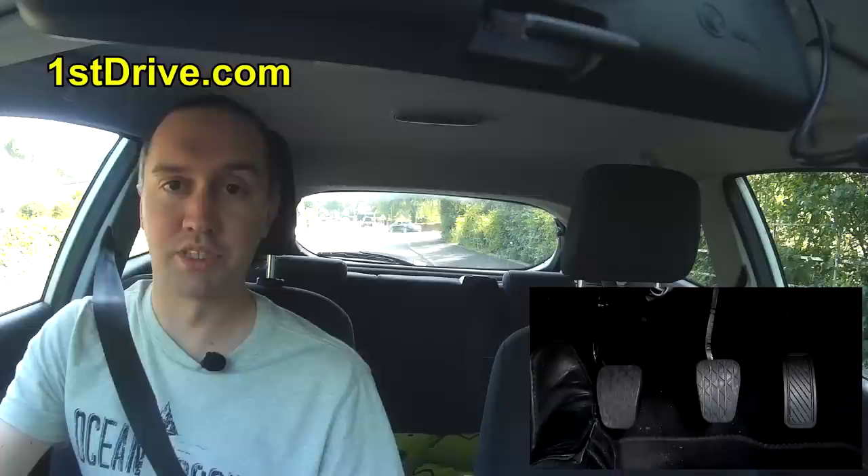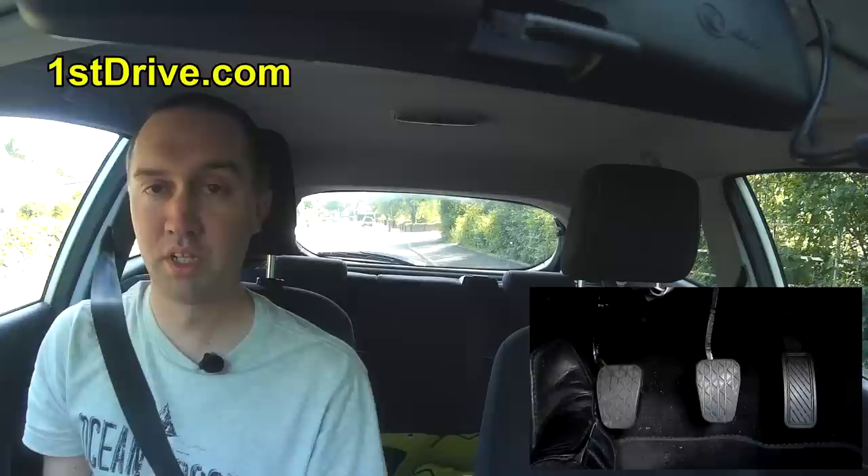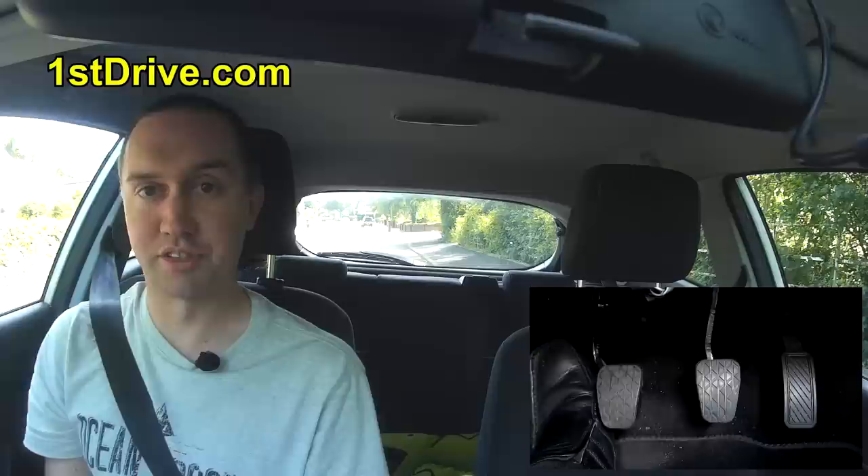Hi and welcome to the third lesson in my driving lesson video series. In today's video we're going to be taking a look at moving off, so we're finally going to get the car moving. In previous videos we've looked at the car controls and how to set the car up, but now let's actually look at how to move away.